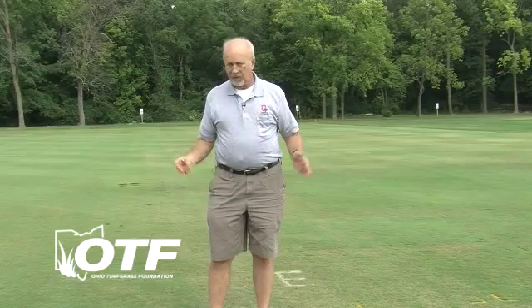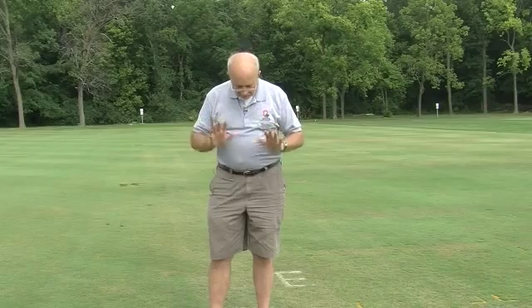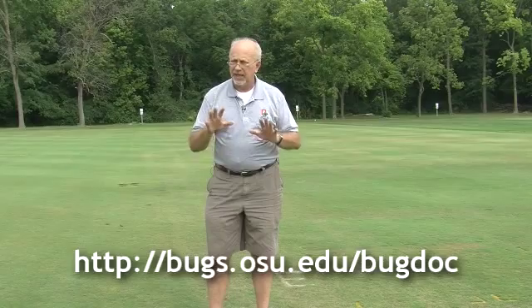What should you treat with? We're at the end of August here. You could still use most of your common grub insecticides — things like imidacloprid or Merit, thiamethoxam or Meridian. But what we found in our studies is that clothianidin or Arena seems to be the best curative insecticide at this time and the fastest acting. To get the best control, make the application and water it in heavily. When I say water in heavily, you need at least three-eighths of an inch, and if you can get a half an inch of water, that would be even better.